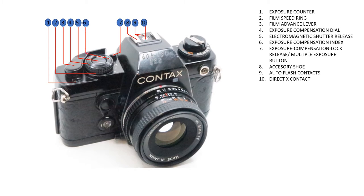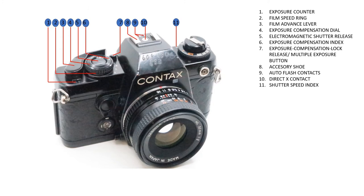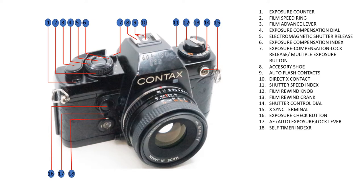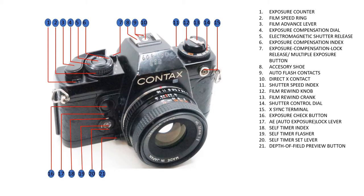Also on the top: direct X contact for flash, shutter speed index, film rewind knob, film rewind crank, shutter control dial, X-sync terminal, exposure button, auto exposure lock lever and self timer index, self timer flash, and self timer set lever.